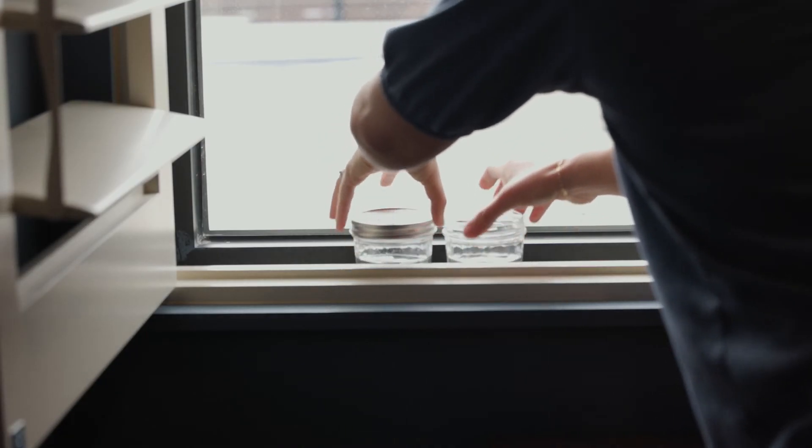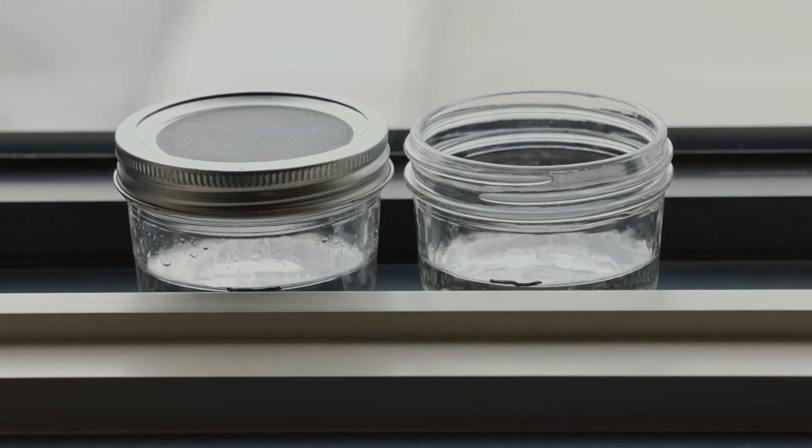Alright, they're all set to stay here for 24 hours. See you soon! Hi again! Let's go observe the change in our jars from yesterday. Here they are!